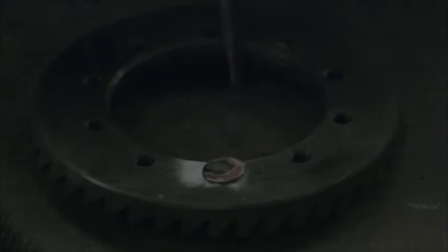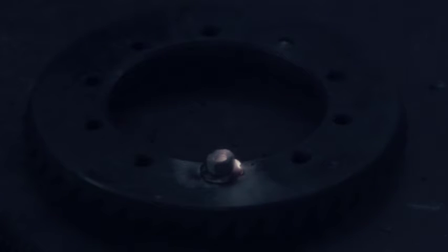Then we'll weld our washer on. We'll let that cool for just a second until we're able to chip it. Next, we'll weld our nut on. The next step in this process is to let this cool to room temperature and then we'll extract the broken bolt.